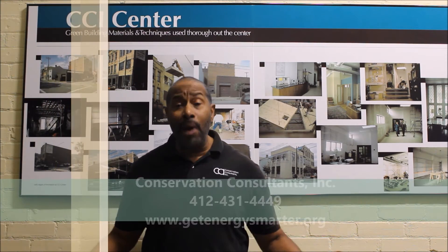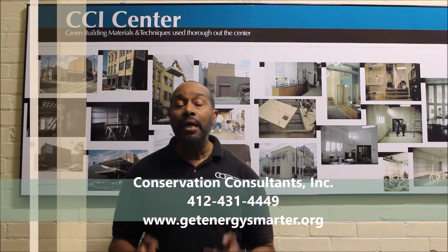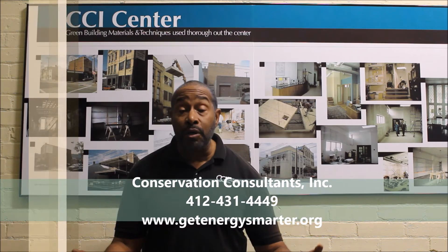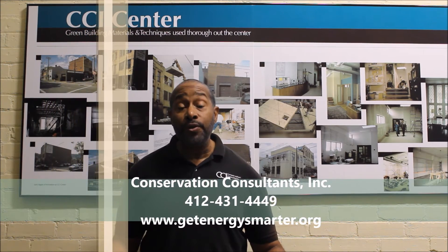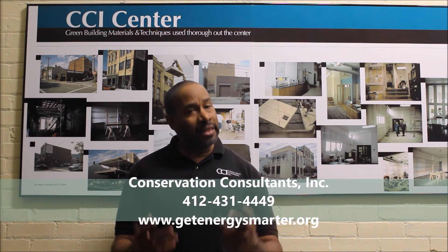Thank you so much for watching. If you'd like more information on how to make your home more healthy and efficient, visit CCI on the web at www.getenergysmarter.org or give us a call at area code 412-431-4449. Thank you for watching.